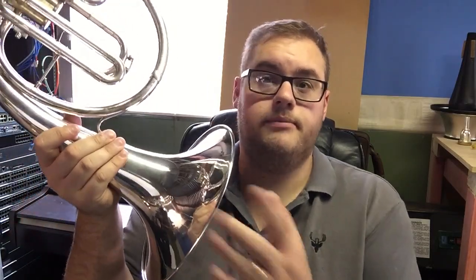So this instrument, I believe, is a tenor cor. The only difference between a tenor cor and a mellophone is the size of the bell. The mellophone generally has a larger bell flare than what this instrument does. They're both pitched in F.